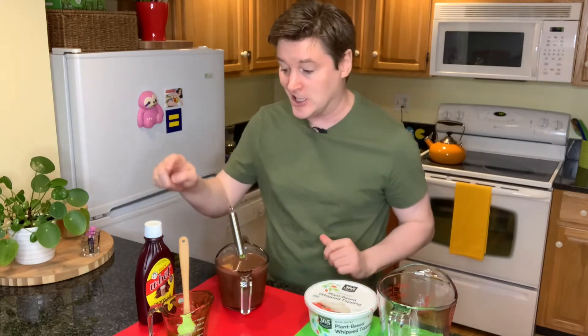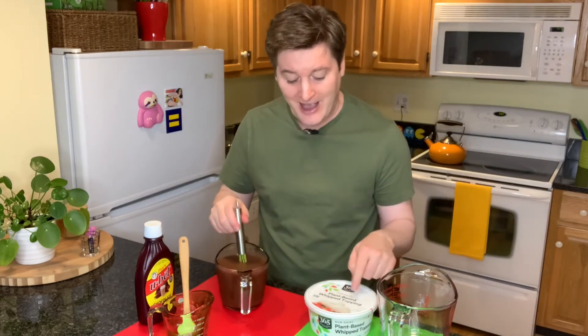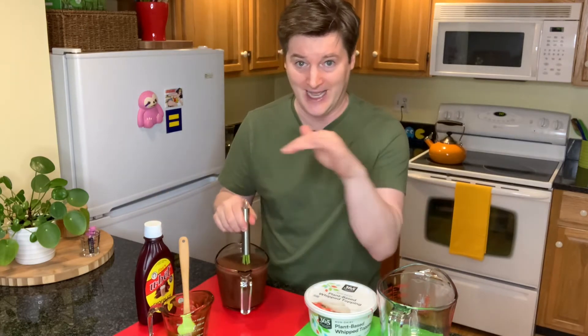And that's your three ingredients: chocolate syrup, oat milk, and plant-based whipped topping. That's it.